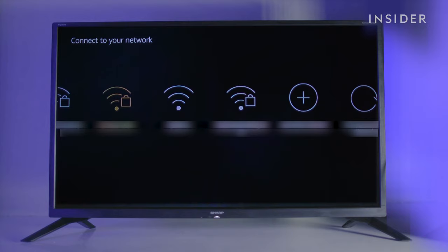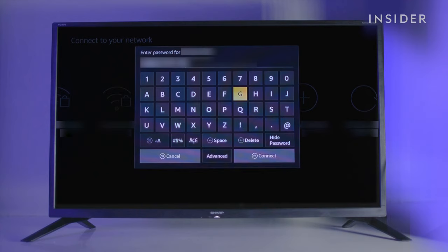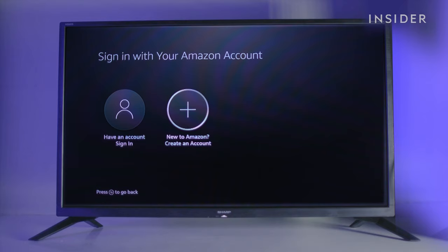You should see your Wi-Fi appear. Use the select button to choose it when highlighted. If your Wi-Fi is password protected, a keyboard window will appear. Select connect to link the device to the internet. To go back to the previous page in the setup at any time, use the back button on your remote.